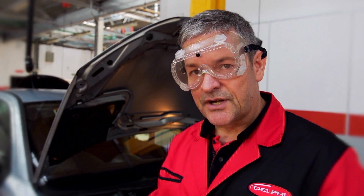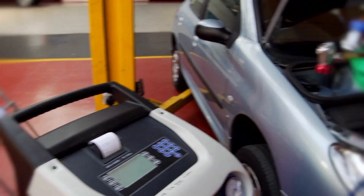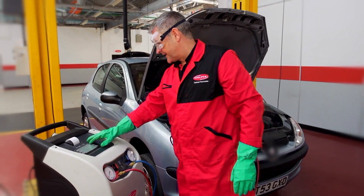The first step is to drain the refrigerant. I'm just going to set the machine to recover now.